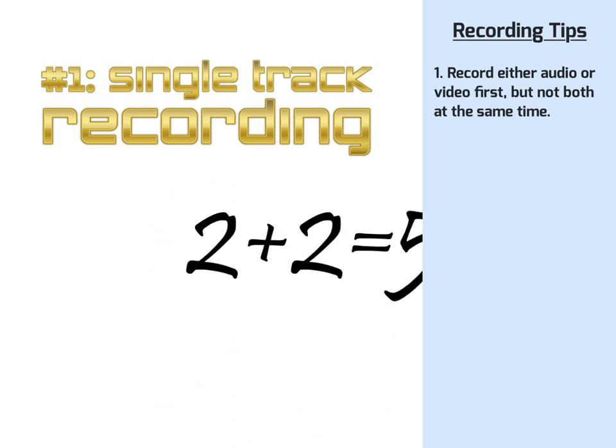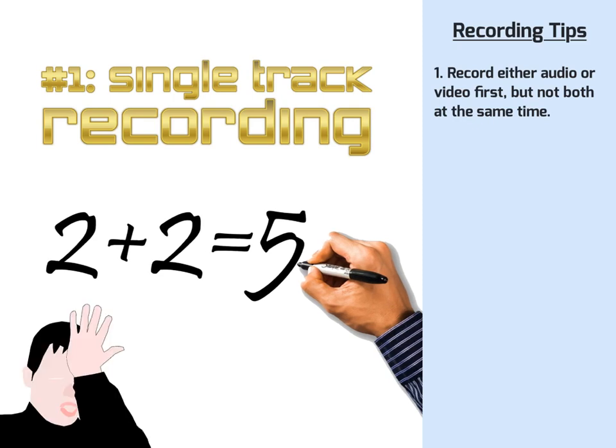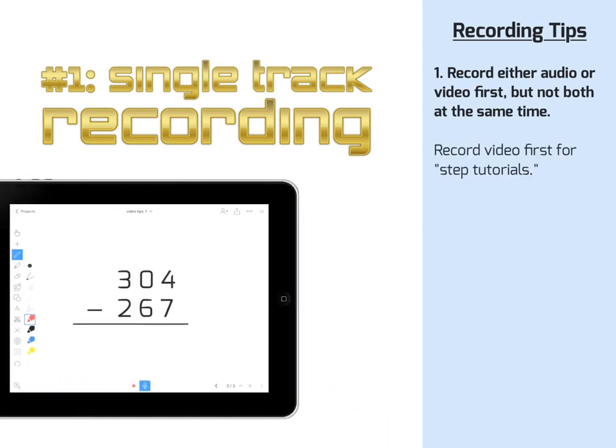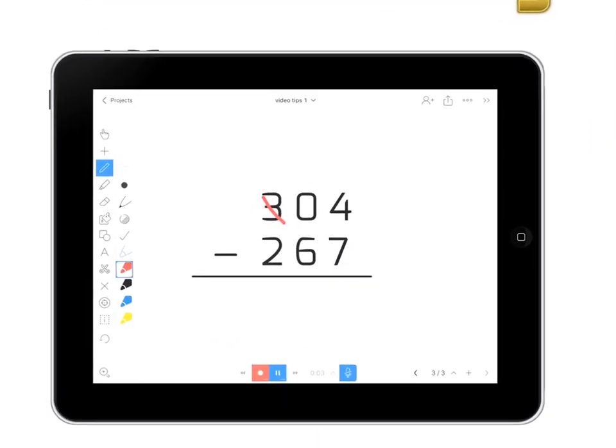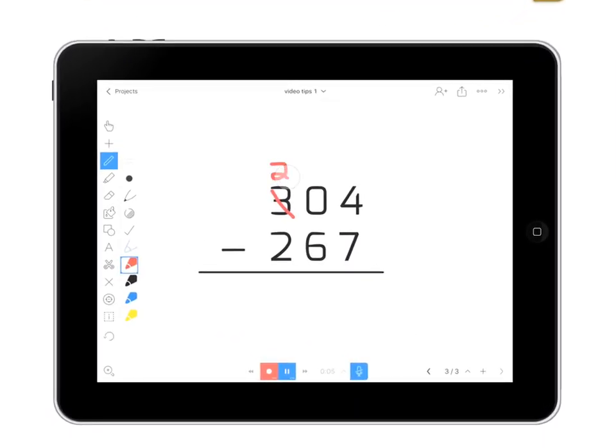It's easier to make mistakes when you're doing two things at once. Record video first if you're doing a step tutorial — for example, showing how to solve a math problem with many steps. Focus just on making your drawings and your steps very clear.